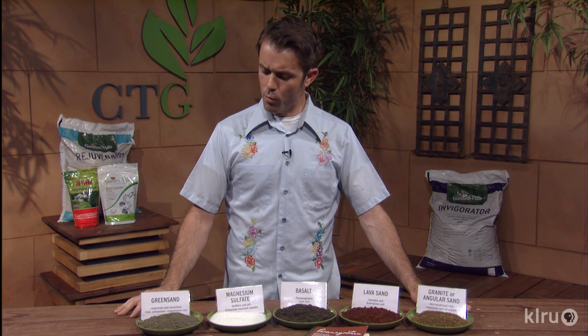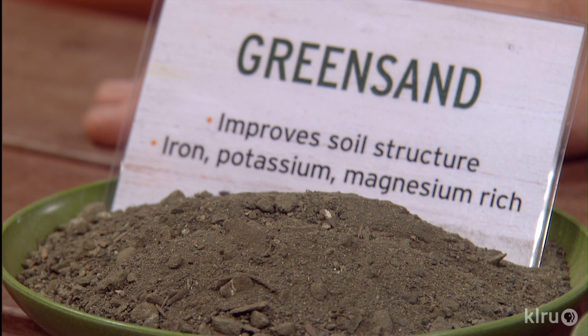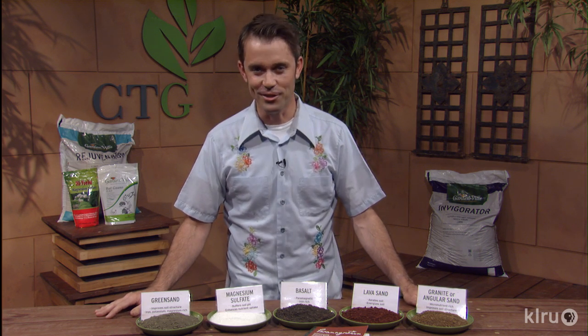We'll get started with greensand. Texas Greensand is also known as Glauconite, and it imparts a lot of iron and potassium in particular, but it also has a whole spectrum of trace minerals and phosphorus in it, so it's a real good addition to any fertilization regime. Oftentimes with nitrogen we get greening, but sometimes iron will actually be the element responsible for that other kind of greening.